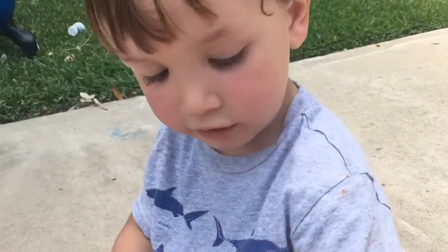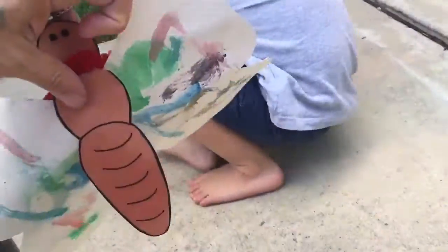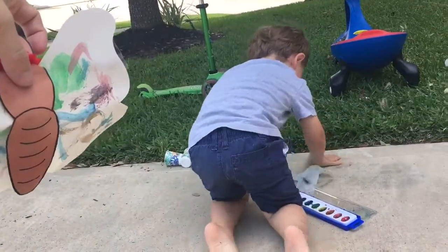Take the pipe cleaners to the wings. Okay, and let's see how it looks, buddy. Very good. What do you think, Luke? Very good.